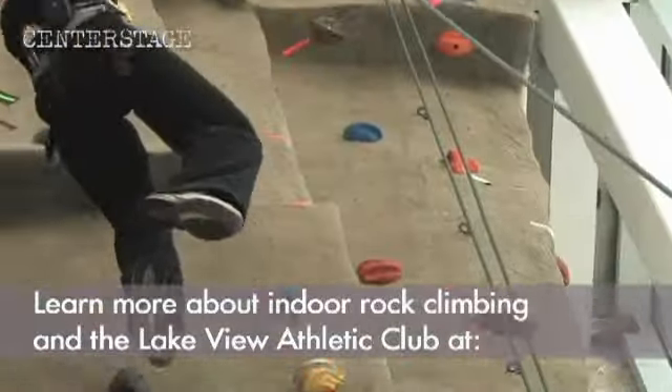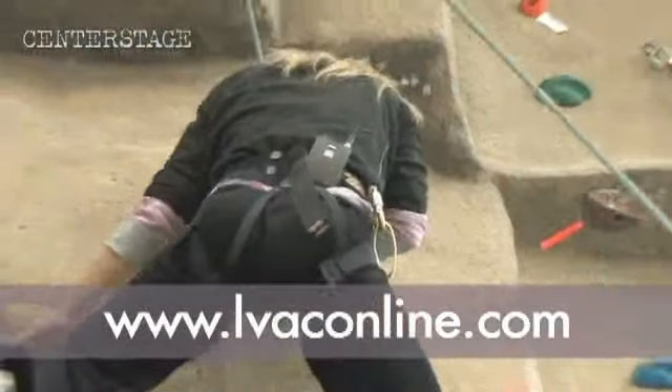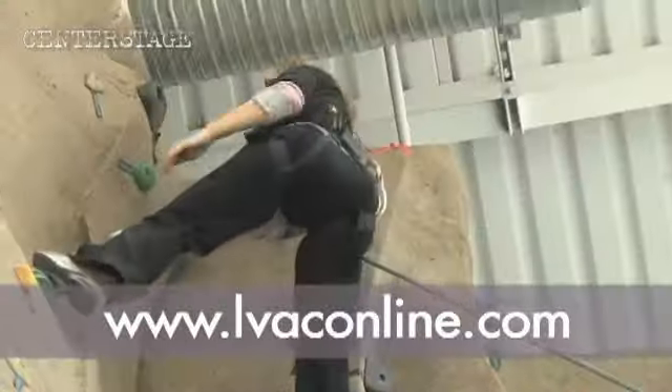Oh, Jesus. This is harder than it looks. Who the f*** am I holding on to? Hey, Ted, stop.